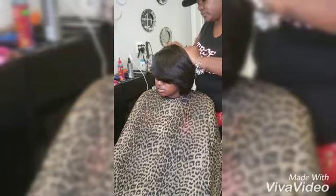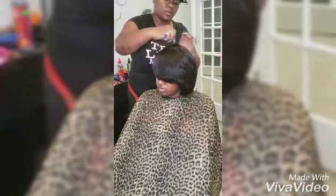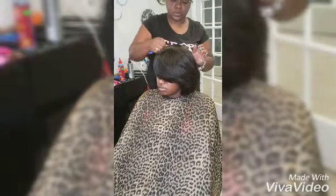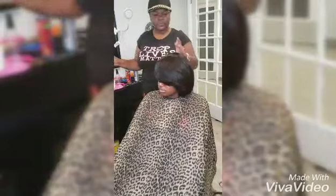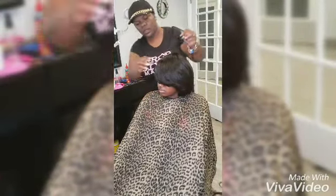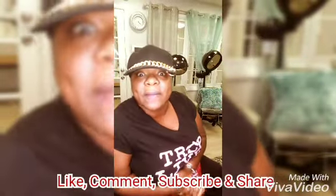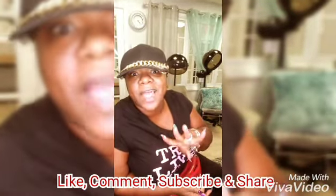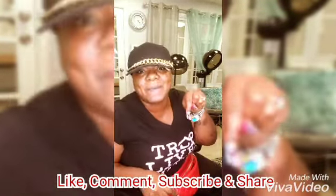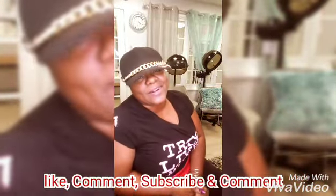I'm all over the place — I'm a perfectionist, I'm a Virgo, so I have to make sure every little hair is in its place. I'm quite sure you stylists can understand me when I say that. We'll play around with a client all day long. Another slay by T-Wash. Remember: like, share, comment, and subscribe down below!